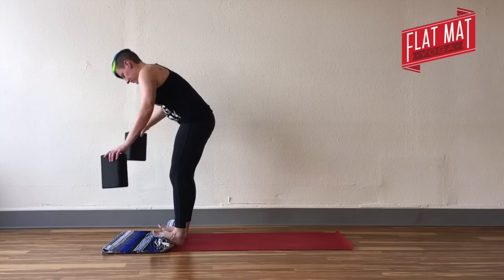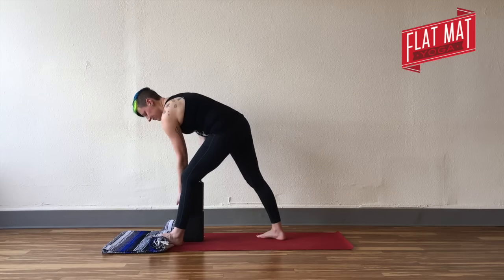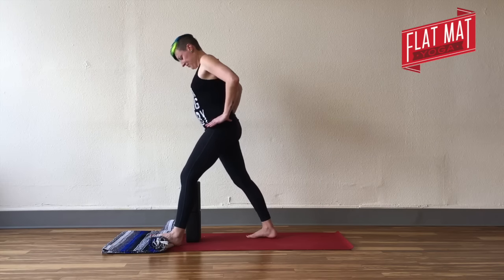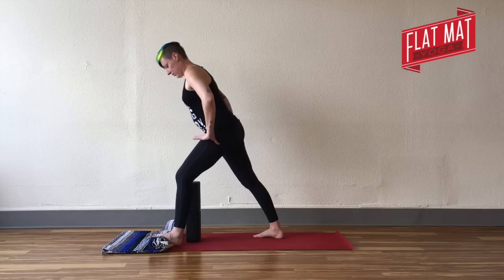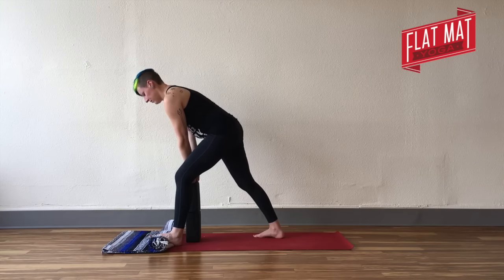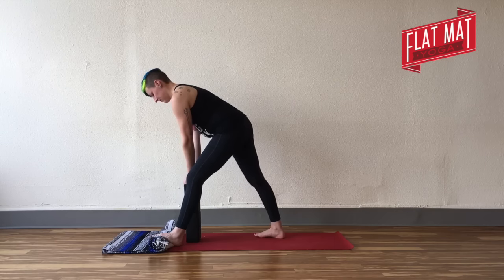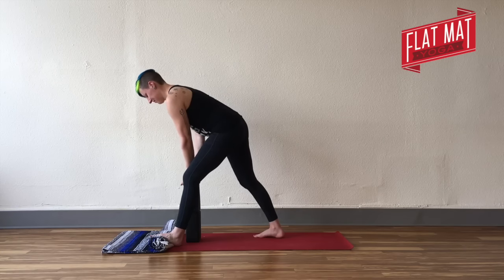Slowly lift yourself up and step your right foot back to that pyramid shape. Again, you might stack up your blocks. Do that little check-in — back toes pointing kind of forward, weight in your back foot, front knee a little bit bent, left hip drawing back. Fold your torso towards the floor and breathe. Your left heel's on the floor, your left foot wrapped over that blanket or towel.